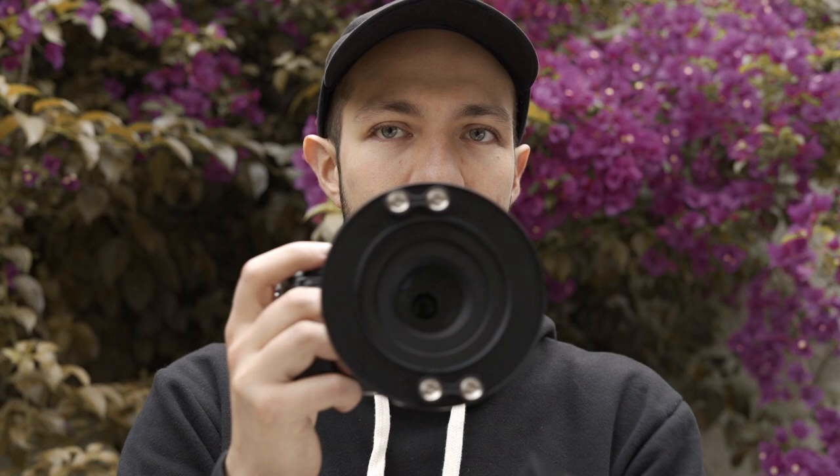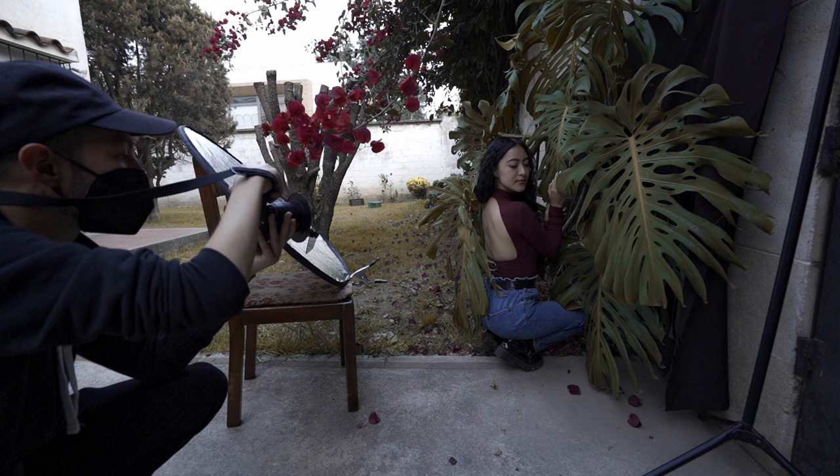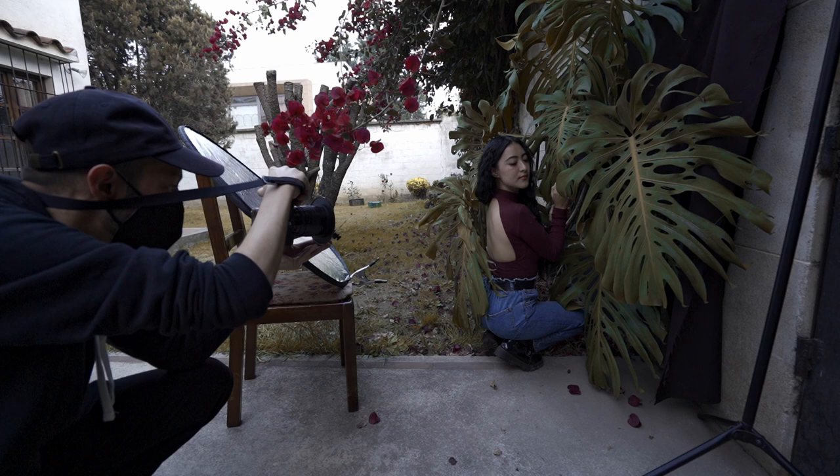The fourth element is the see-through silver convex. This one allows us to partially see through it and to create distortions in the image. We can move it in different angles to reflect the light in many directions. Depending on what we have around, this one may also reflect other objects. Personally, I found this filter very interesting.